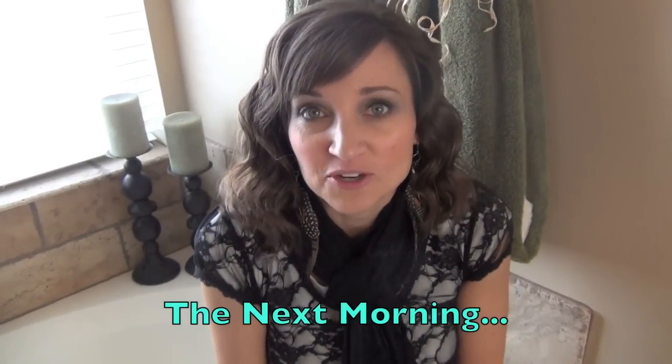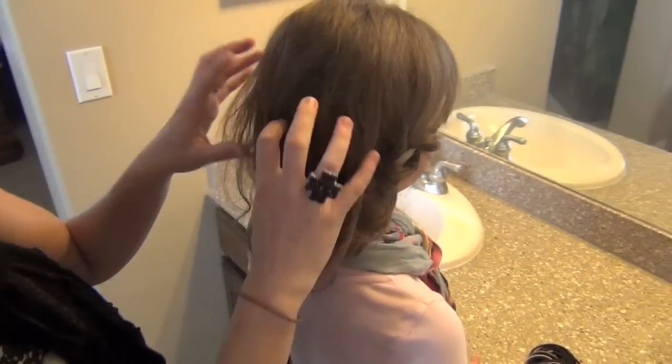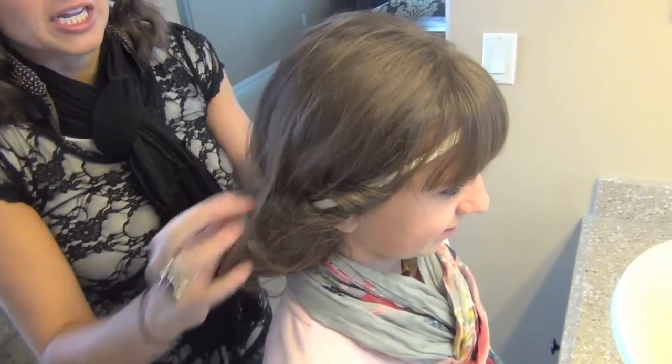Hey, I'm Mindy from Cute Girls Hairstyles, and we're going to show you this morning the second half of headband curls. We showed you last night how to set it up so your daughter could sleep on her curls, or you can sleep on your curls. And this is what it looks like this morning — you can tell that she's definitely slept on it. It's kind of a mess and a little bit scary looking, but we're going to get it all fixed up.